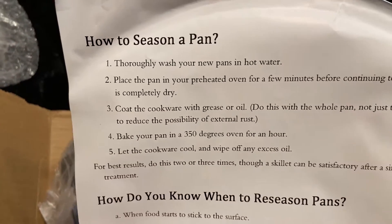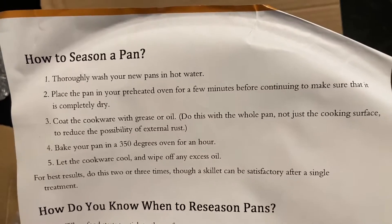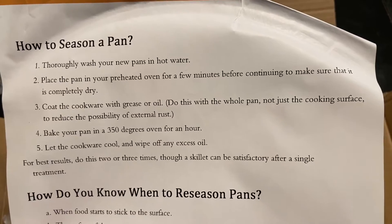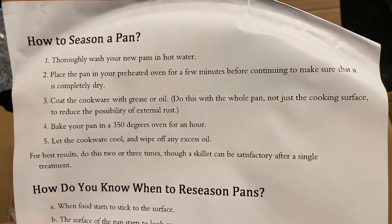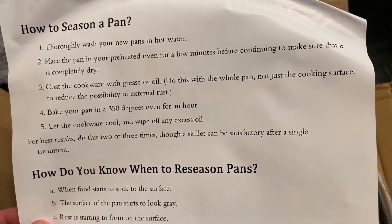How to season the pan. This did say on Amazon that it was pre-seasoned, but apparently we want to wash it in hot water anyway — that's interesting. So we'll do that. Then place it in a preheated oven for a few minutes to dry it. Coat it with oil, and do this with the whole pan, not just the cooking surface.